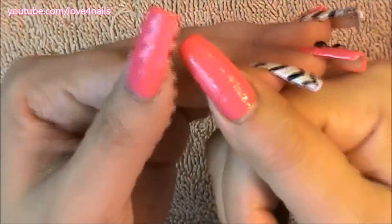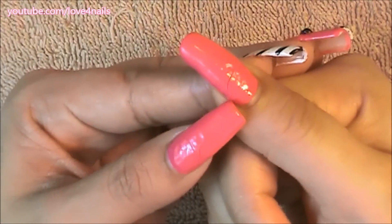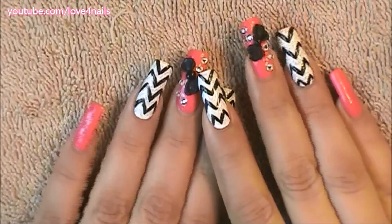Hi guys, today I'm going to be showing you how I remove my acrylic 3D nail art. This nail art design I've had on for a couple of weeks and it began cracking, so it's definitely time to remove it.